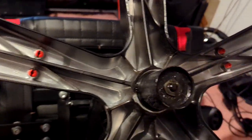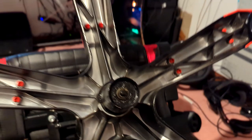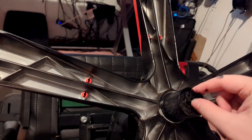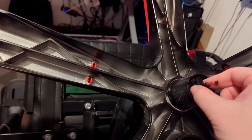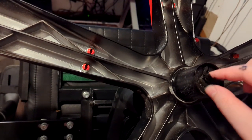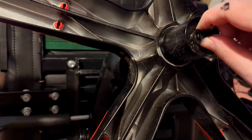Put you back right here, and maybe we can just slide you on. Is that going to work? There we go.